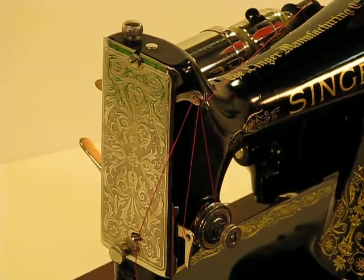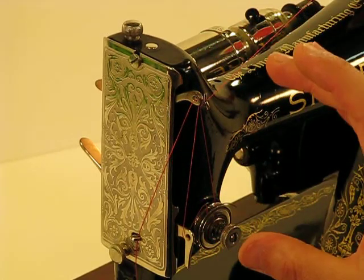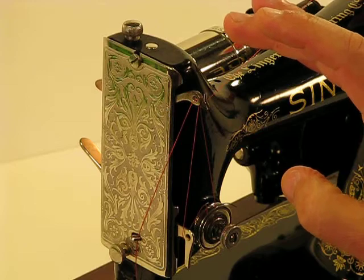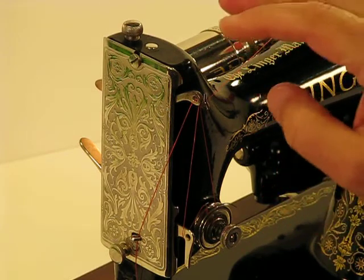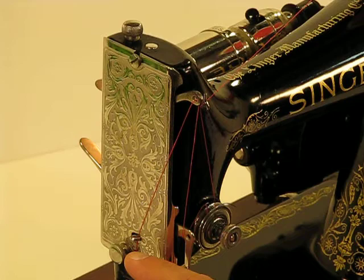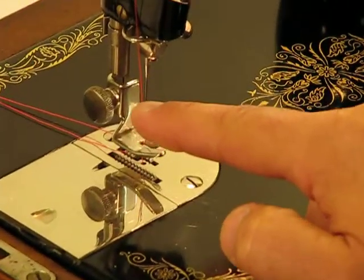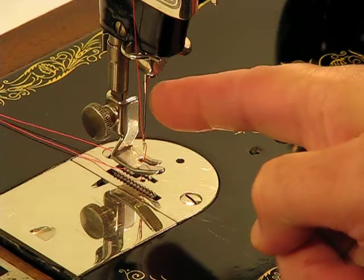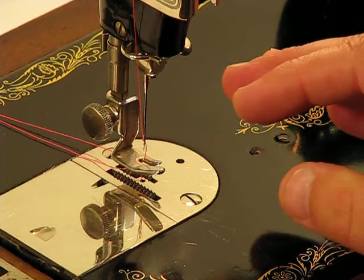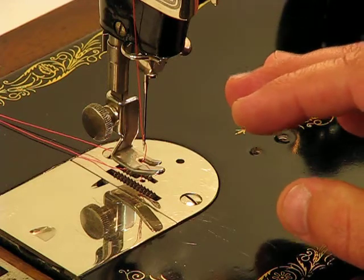You'll notice, without me even pointing it out, what a gorgeous ornamental-type face plate this is as well. If you were to take this machine to a quilting class or a sewing class, it's going to be a total disruption — you're going to be the center of attention with this amazing machine. You can see here how the thread comes up to the arm, goes across the face plate, and then comes down through one more thread guide just above the needle area, and then you're threading from left to right through the needle. The needle is going to have the flat side to the right as well.